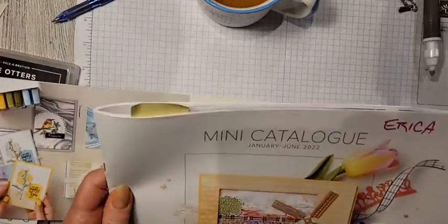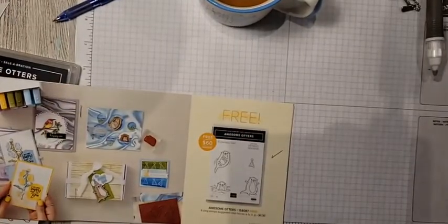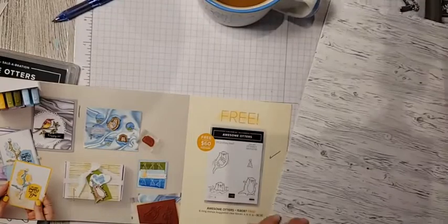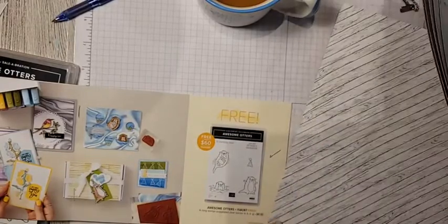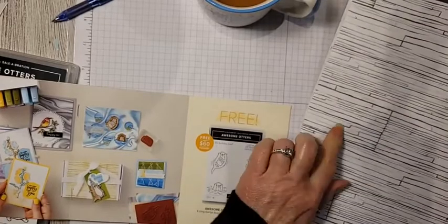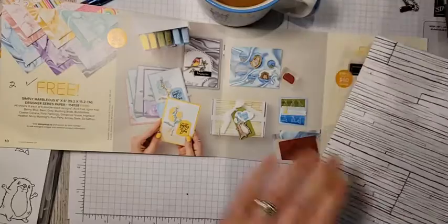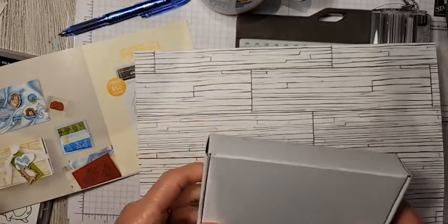The paper I'm using today is Heart and Home. On the backs of the papers there are these fantastic wood grains. You get two sheets of each. Wood grains are a great basic background for stamps and are great for masculine cards. The beautiful thing about these wood grains is that I'm going to show you how to sponge them to change the color. This is the pattern used for this little box, and I've already pre-measured it.